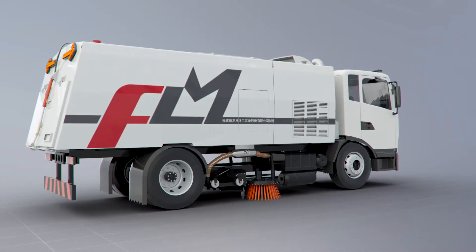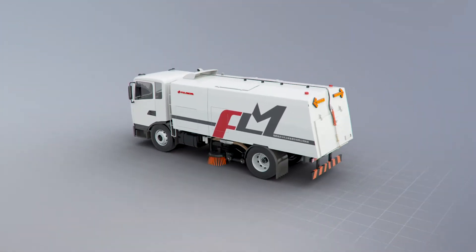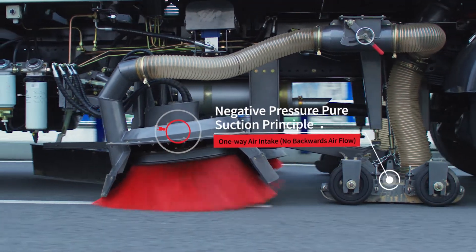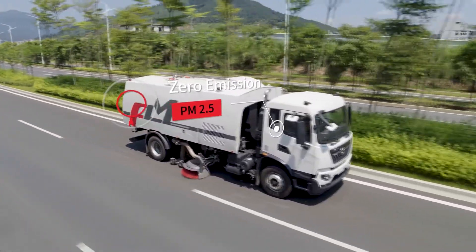FLM5180TXCDF6 Vacuum Sweeper is a new type of road cleaning vehicle developed by Fulongma. It adopts the principle of pure suction under negative pressure and one-way air intake to make sure there is no raised dust or emissions of PM2.5 during the suction process.